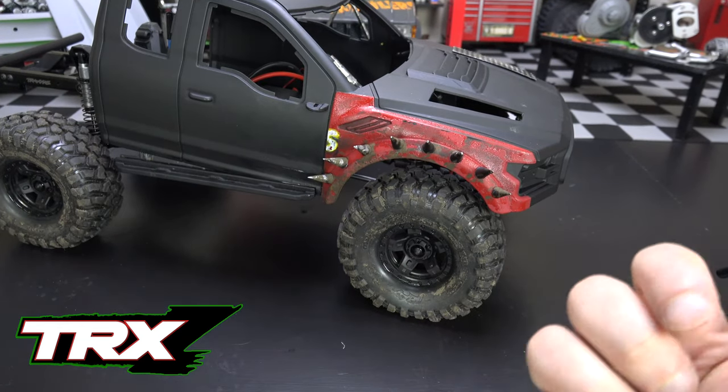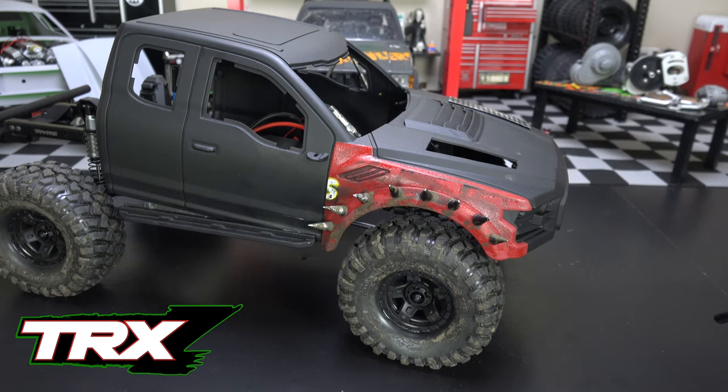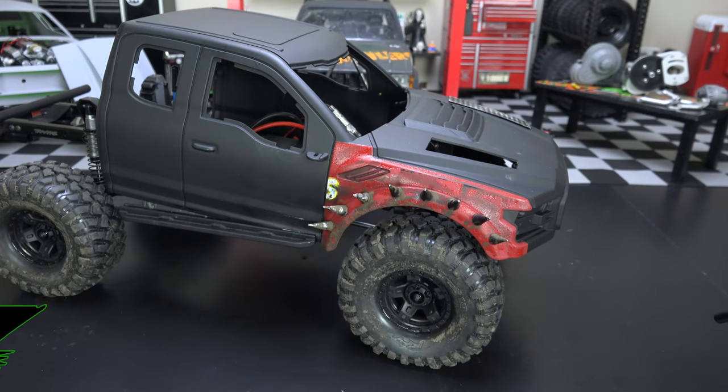Anyway, that's where we're at with the TRX-Z project. Let me know what you think down below — especially about the roof, I'd like to figure out something to do up there. I'm going to start cutting the doors so we can get those to pop open, but yeah, let me know what you think.